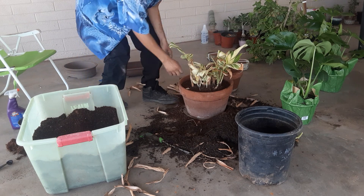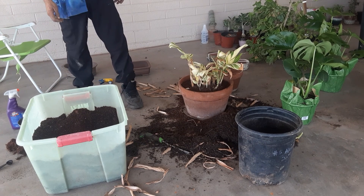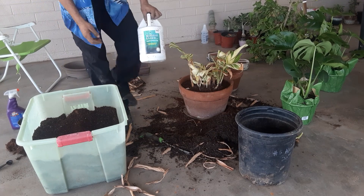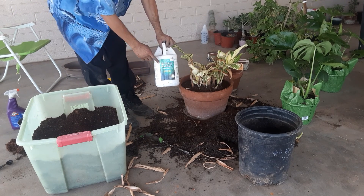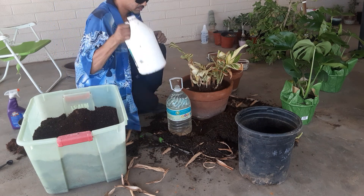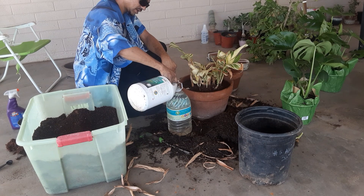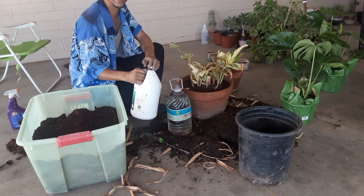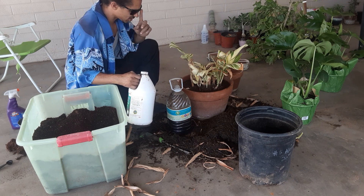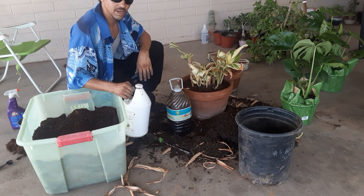One more thing — since it's in, I'm going to water it in with liquid kelp. Just a little bit. It's not even really a feeding — it affects the plant on a molecular level, gets the cells to divide faster, thickens the cell walls, and adds microbial activity in the soil. I'm pretty sure there's a whole lot more to it than I even know.